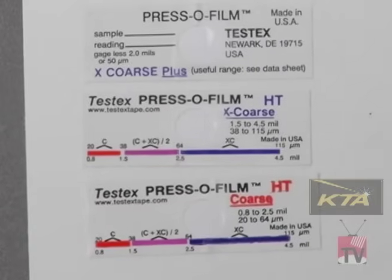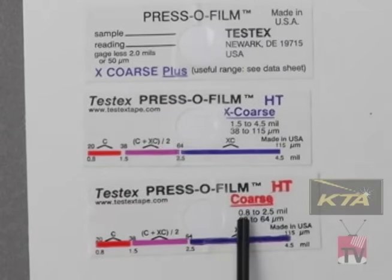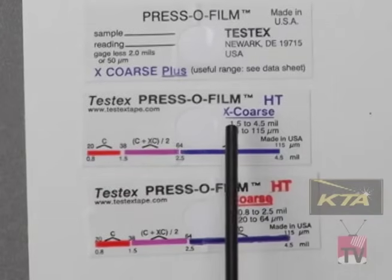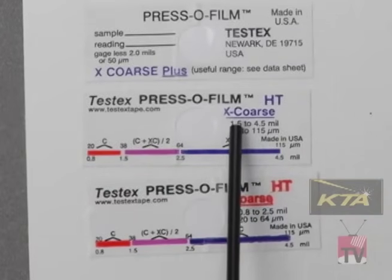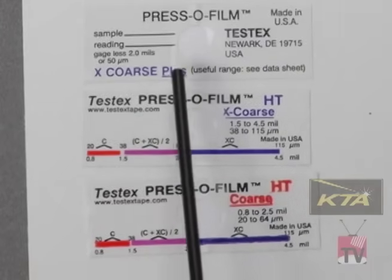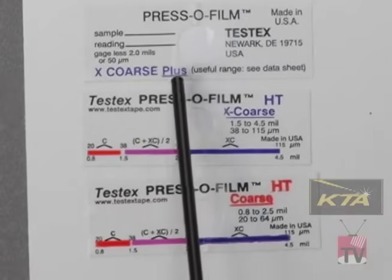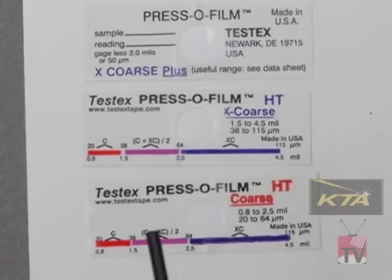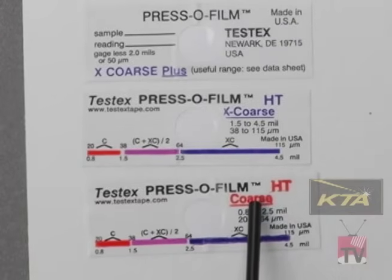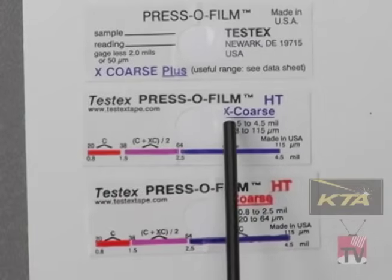There are three tapes available depending on the profile depth you will be measuring. The coarse tape is good for profiles from 0.8 to 2.5 mils. The extra coarse is good for profiles from 1.5 to 4.5 mils. And the extra coarse plus tape is good for profiles from 4 to 5 mils. Note the overlap between the tapes — for example, the overlap between the coarse tape and the extra coarse is 1.5 to 2.5 mils.